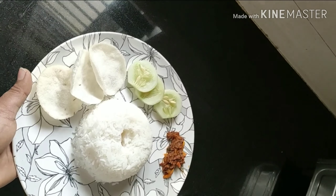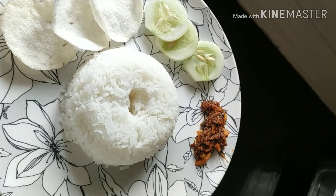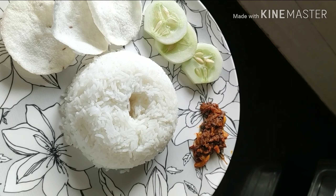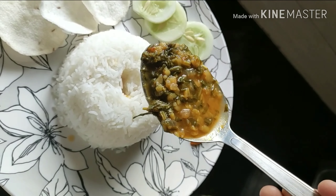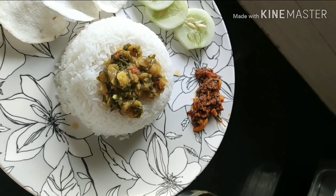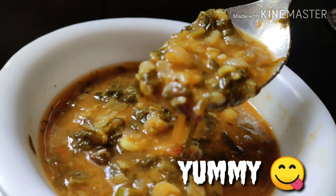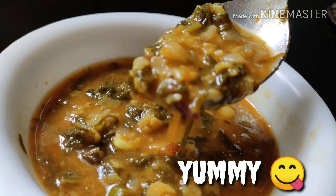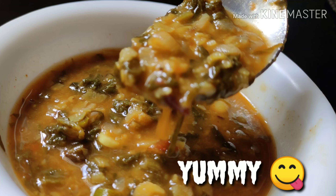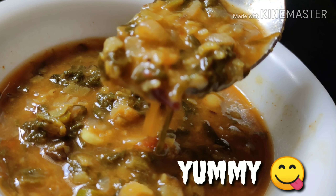Palak dal tastes heavenly with hot steamed rice, with fulkas and rotis, or even with idlis and dosas. Here my mouth-watering lunch is absolutely ready — dal palak with some hot steamed rice, some pickles, some cucumber and some crispy papads. Thank you for spending your valuable time with me. Please try this dish and don't forget to subscribe, share, like and comment on my videos, and give me a thumbs up!